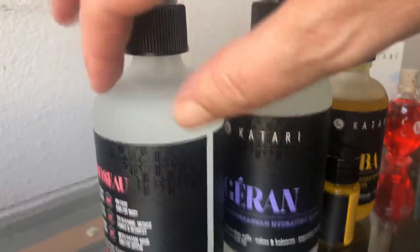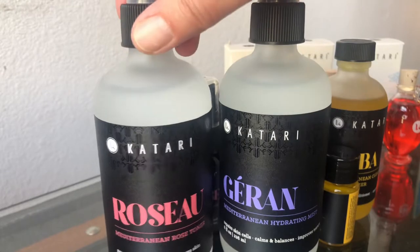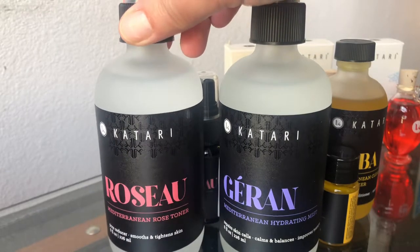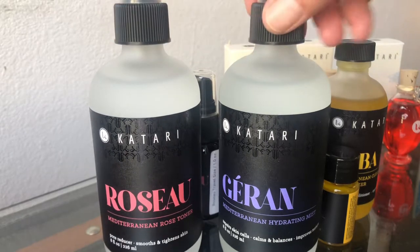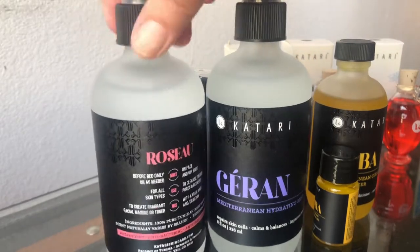You can also get those in the big sprays in that really nice heavy frosted glass — super luxurious. It adds a lot to the experience, looks gorgeous in the bathroom, works really well. It's a super high quality product and the money is going to a good place.